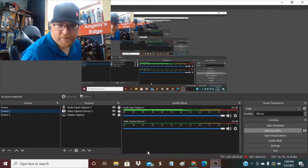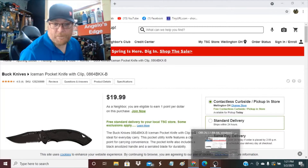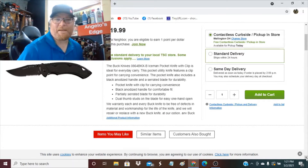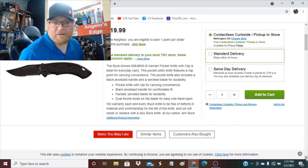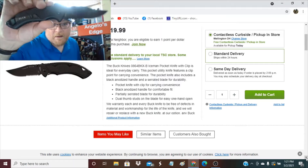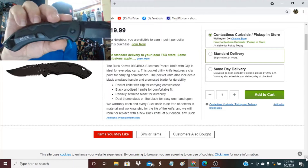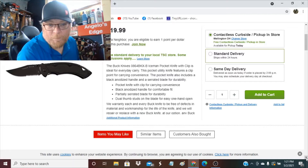Let me show you what the specs say — this is from Tractor Supply, it was $19.99. It's a Buck knife, model 864 BKX B Iceman, pocket knife with clip, for ideal everyday carry. It has a personally heat-treated blade for durability. I don't see it listed here, but I know from the box it has 420HC steel — I'm almost positive it has it.